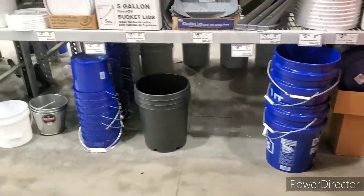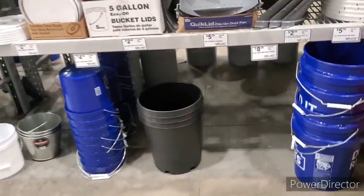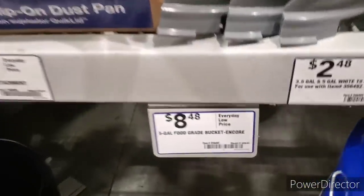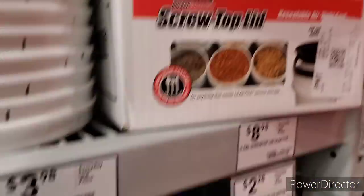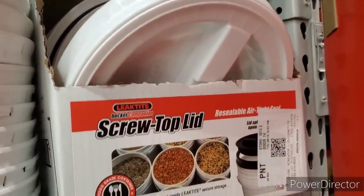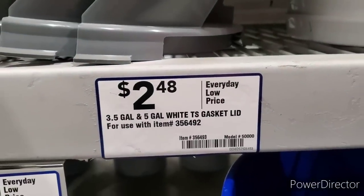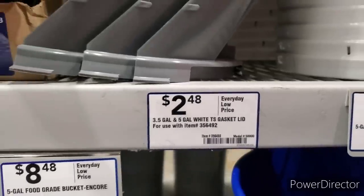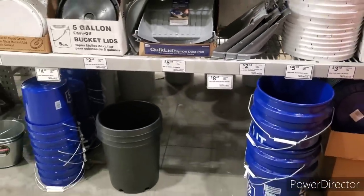This just tells me that people are using these big five gallon food grade buckets. Price has gone up on them — they are now $8.48 a piece, and you can get these screw-top style lids for $8.98, or this lid here for $2.48. I'm going to show you what I'm going to get and how I'm going to use it to store food.